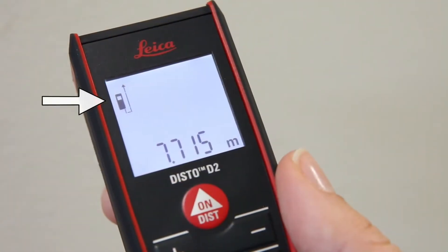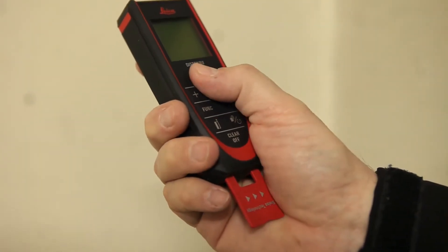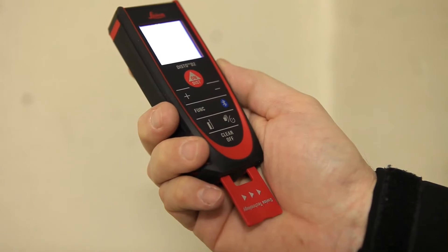You can also see the reference on the device symbol. This is ideal when you are trying to determine a diagonal. To do this, use min-max mode.